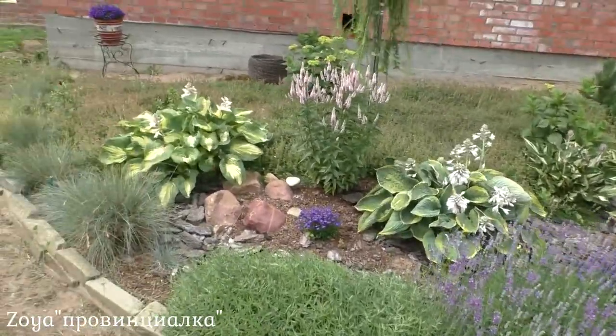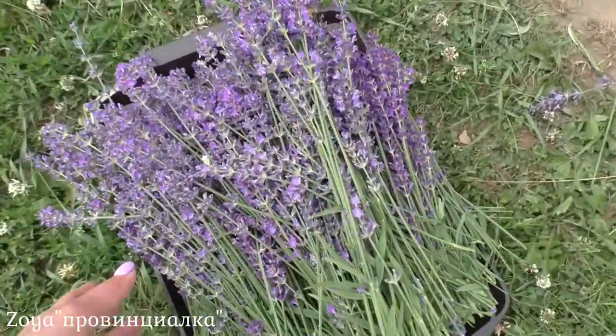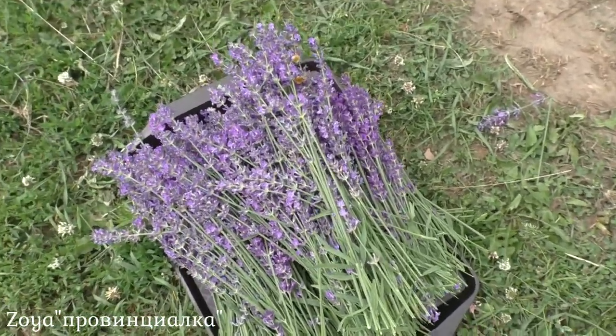Now I'm going to take a moment to assemble a beautiful bouquet. I'll collect the bouquet.